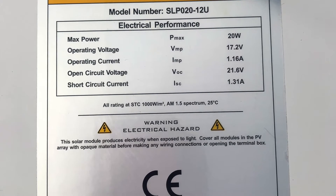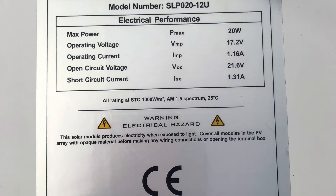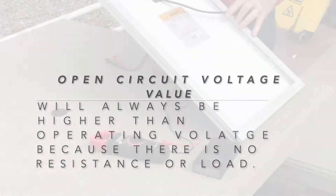Two other pieces of information drawn from this cut sheet are open circuit voltage, which is 21.6 volts. An open circuit voltage value will always be higher than our operating voltage. With open circuit voltage, there is no resistance and there's no load, so this value will always be higher than our operating voltage.